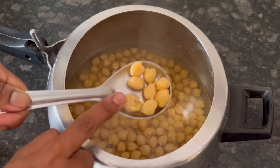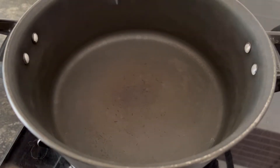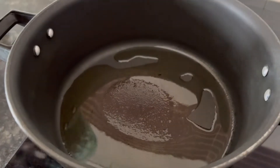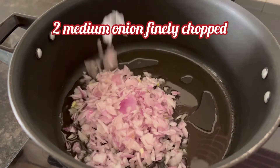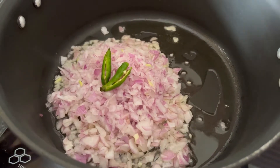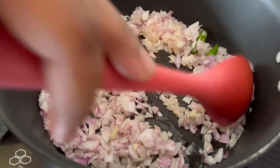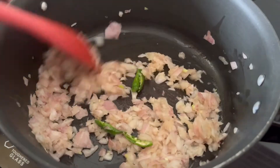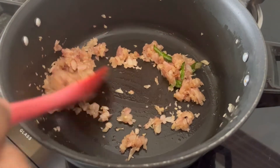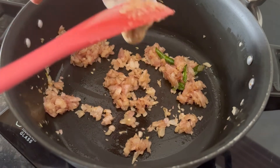See how nicely our chana has cooked. Now to make the curry, I have kept a pan on flame. Add 2.5 tbsp of oil and let it heat. When the oil is hot, add 2 medium onions, finely chopped, and 1 or 2 green chilies according to your spice level. Saute the onions on medium flame till lightly brown — about 6-7 minutes.